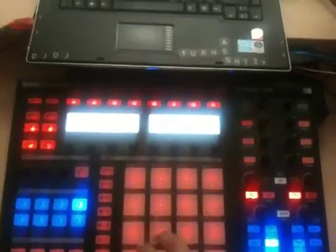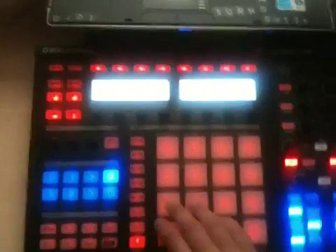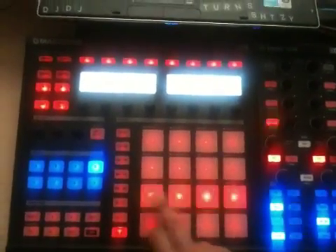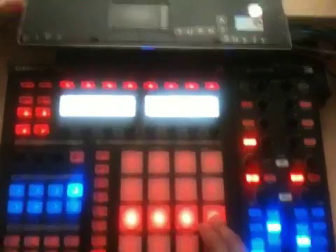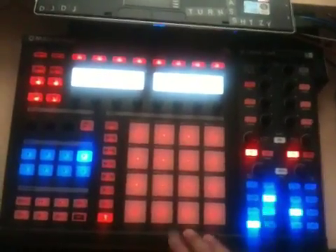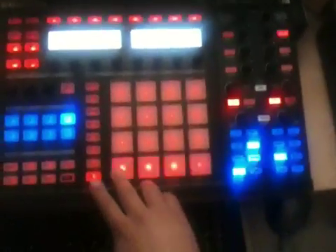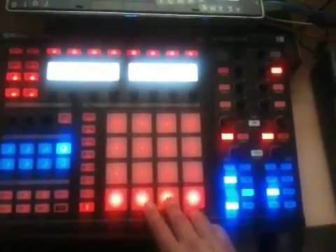That first one was with Beatmasher. Then I have it with Delay T3. Then I have Gator — that's at a quarter, that's at 1/8th, that's 1/16th, and that's 1/32nd. Then the bottom I have turntable-style effects at different speeds — a little bit longer, a little bit longer.